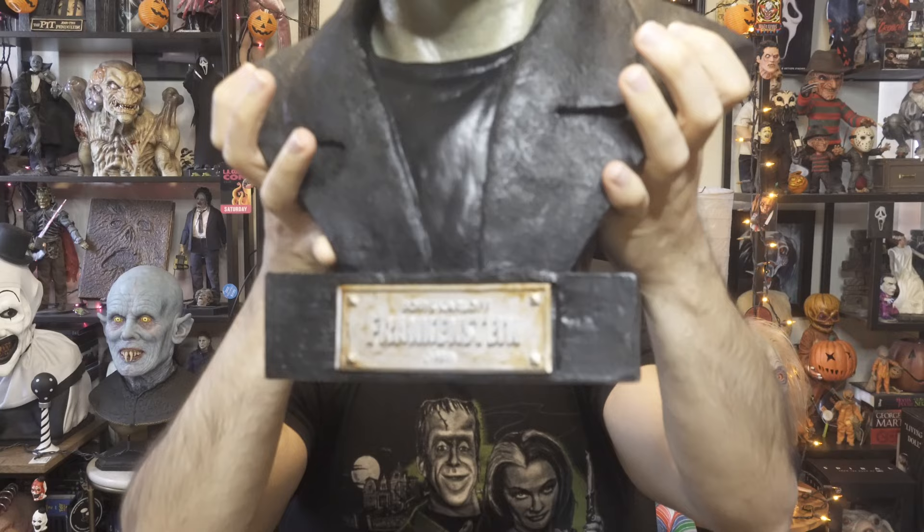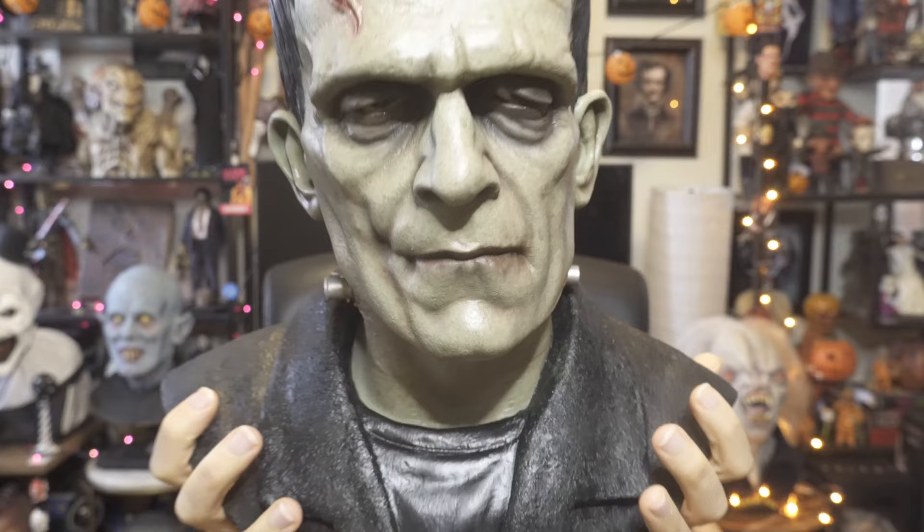I picked it up a few days ago and it came out absolutely amazing. The likeness of this bust is really awesome — even Gary said the sculpt is really cool, and in my opinion it's one of the best Frankenstein busts out there. I'm really happy with how it turned out. He did a great job with the green tone in the face, just like how Frankenstein looked, even though the movie was black and white.